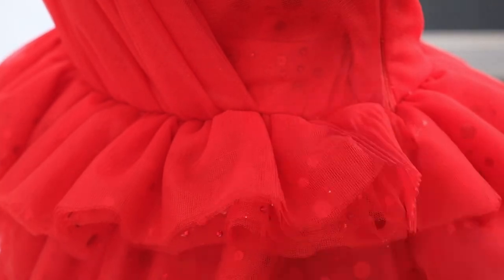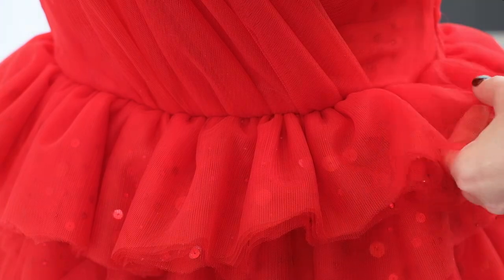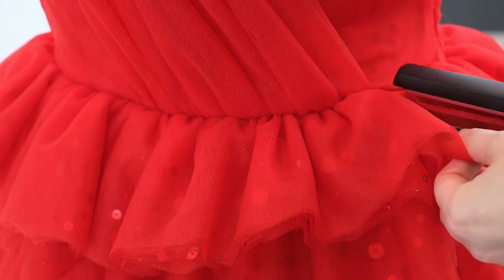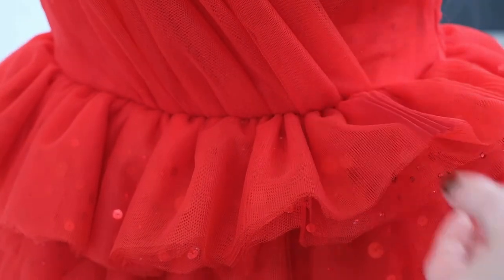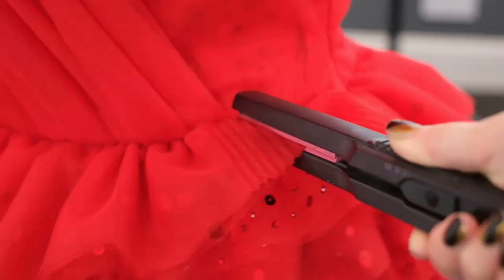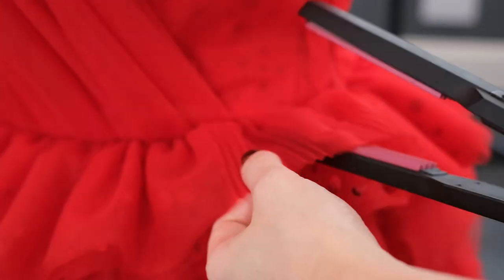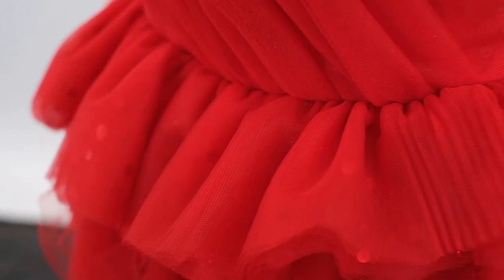Don't worry if you slightly overlap an area you've already done. One important thing: make sure you know what your base material is. Mine is nylon and I know its melting point. You might have a different fabric so you should always do a test first, and always wear a respirator. You don't want to start doing this and then discover it's not the best solution after you've already ruined your dress.